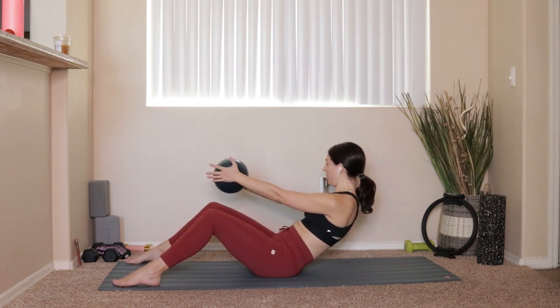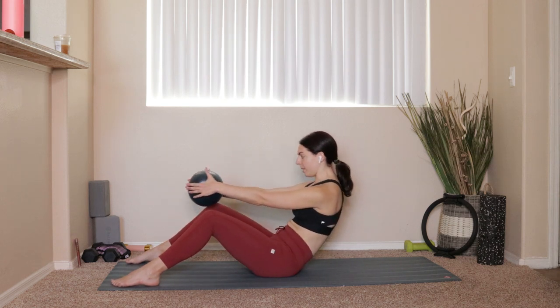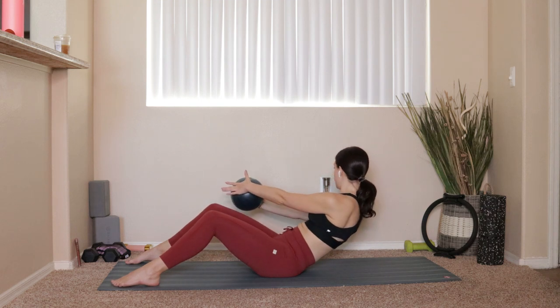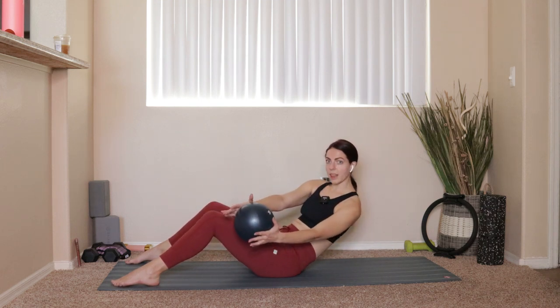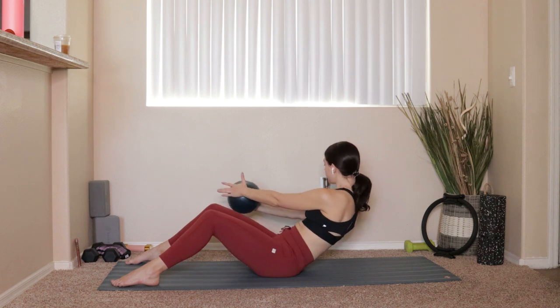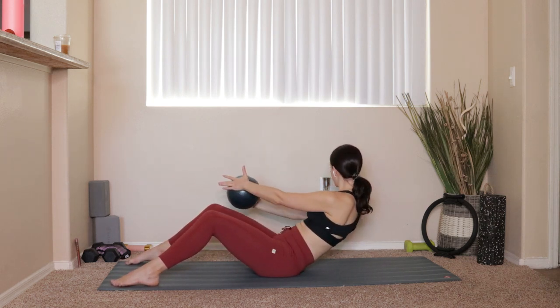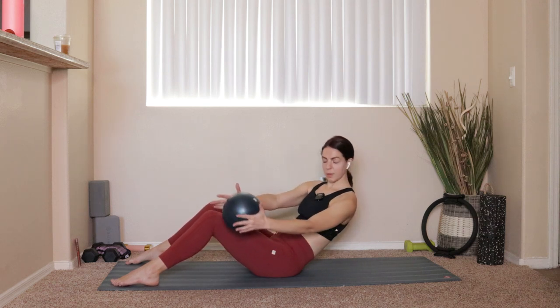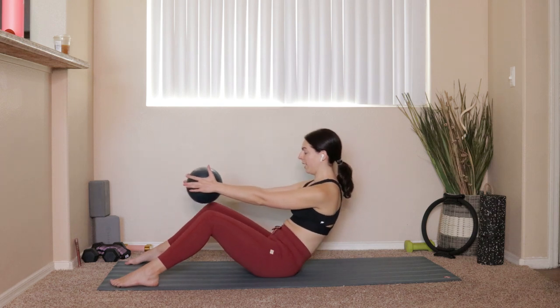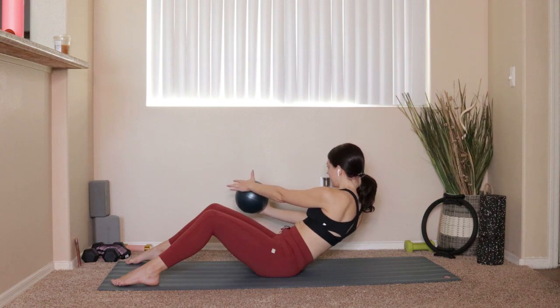Next time you lower, we're going to add a little rotation with the ball. Rotate over towards the right, exhale take it through center, inhale over to the left. Draw the belly button in, come all the way back up. We keep moving — rolling it down, over to the right, through center, over to the left. Last one: roll back, rotate to the right, and hold. Give the ball 10 pulses: 10, 9, 8, 7, 6, 5, 4, 3, 2, 1.